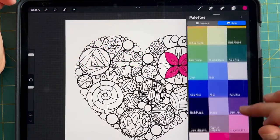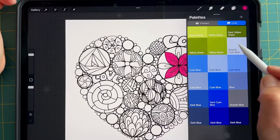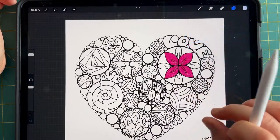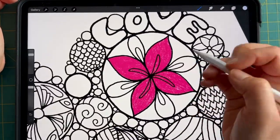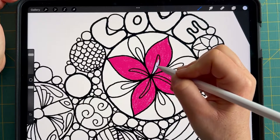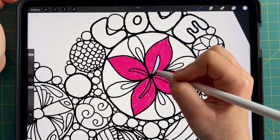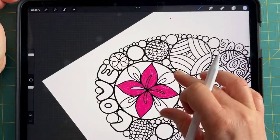Every time you use a new color or you're going to color a new section of your coloring page, I highly recommend creating a new layer. I'm going to choose a pale blue that's going to look bright on the pink. So I've got my 6B pencil and I'm just going to color in these veins — a nice disparate color so that you'll be able to see it pop.